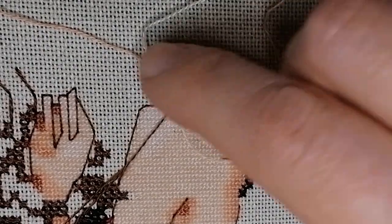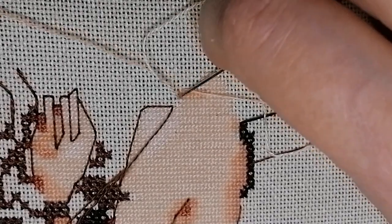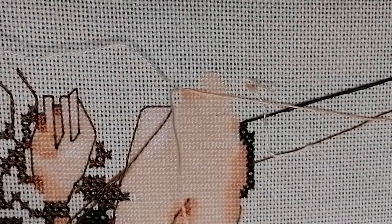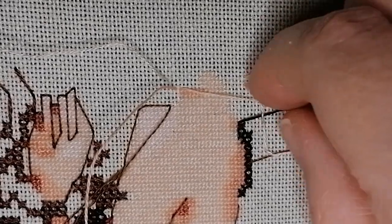So I'm just parking my thread and then I will grab the other parked thread — oh, it was already on a needle. So that's that symbol part.